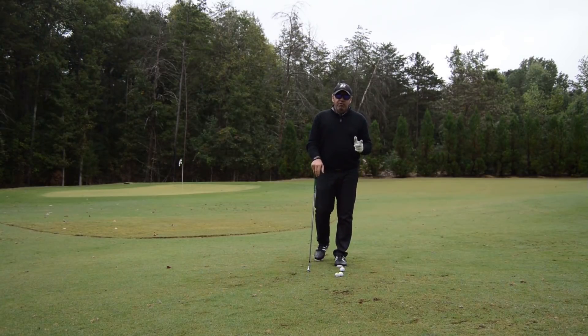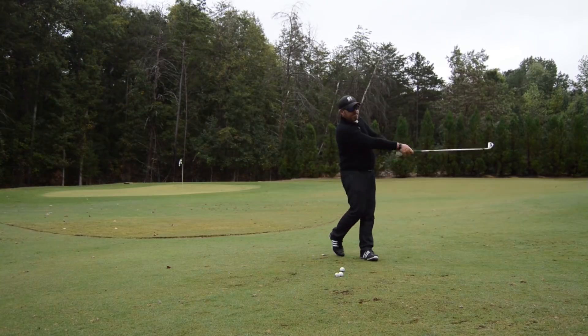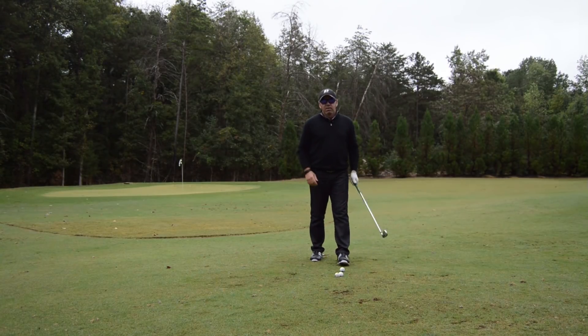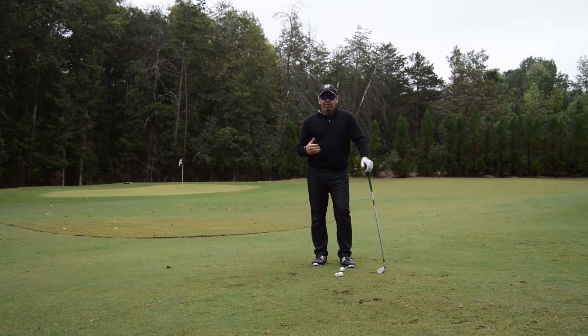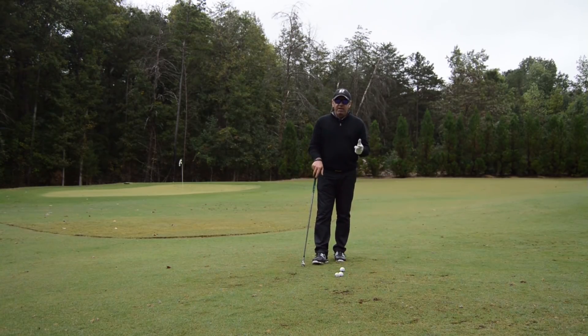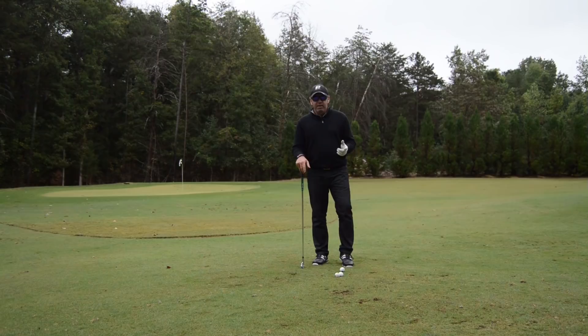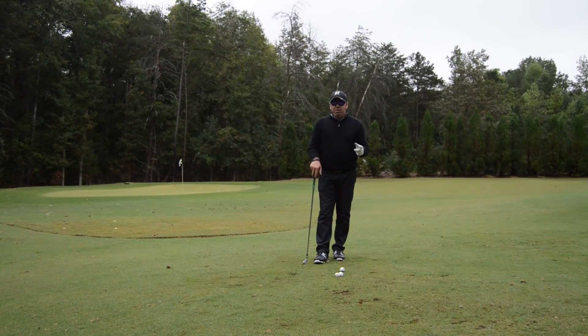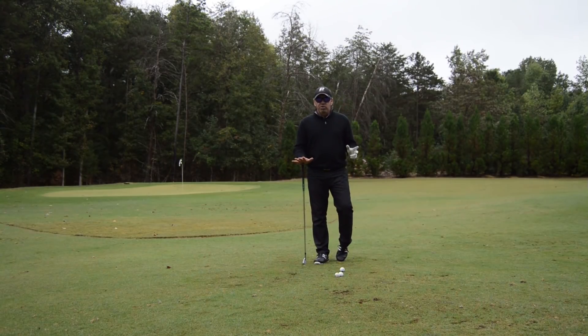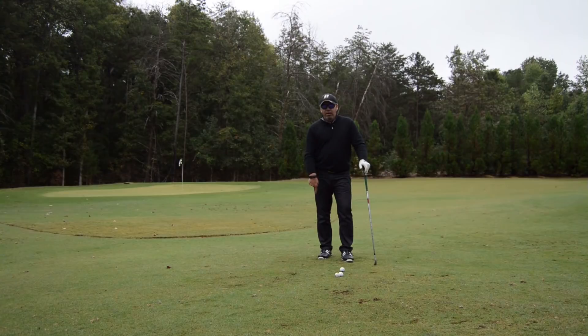Greg Norman, one of the greatest drivers of the golf ball ever, had a peculiar right foot motion. I followed Greg — being from Australia, he was my idol growing up. I got to see him play a lot of golf in my early years, tried to copy a lot of the things he did, and I even spoke to him about this when I was 12 years old. I watched what he did up close and it really filtered into my swing. Let me talk about why this right foot did what it did when he swung.